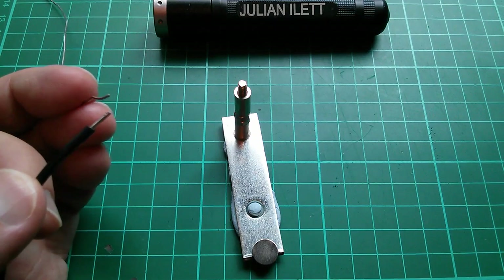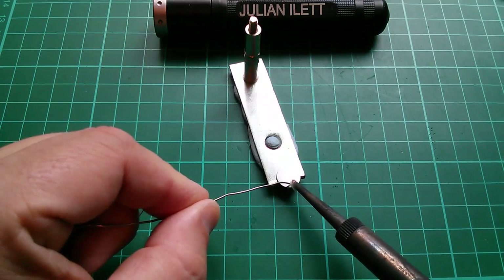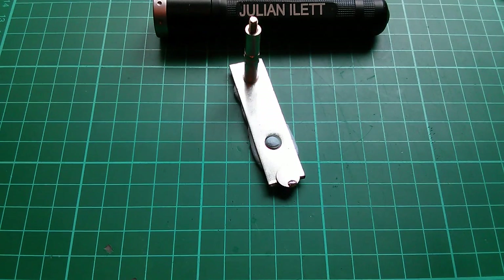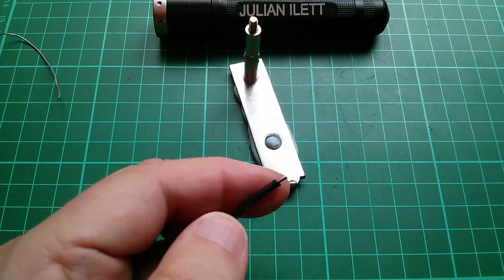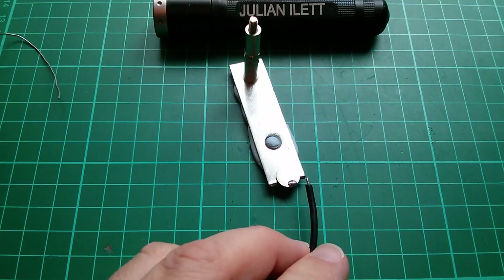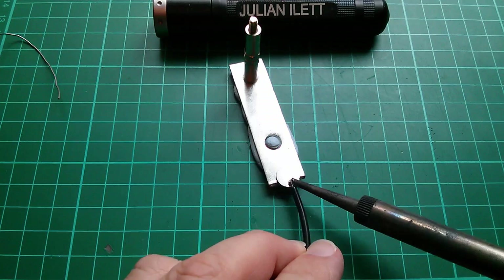Now I'm going to try and solder to this magnet. Live, real time, no rehearsals, no practice. That works really well — it took really easily. I'll trim the end off the wire and solder it on there. I'm making a mess now because this solders too easily.